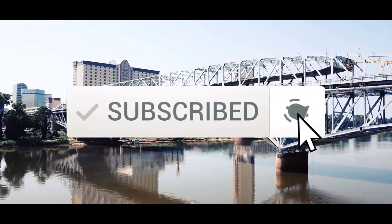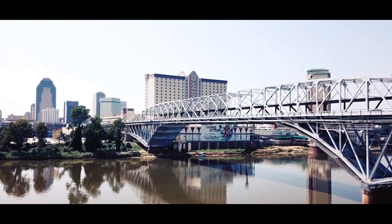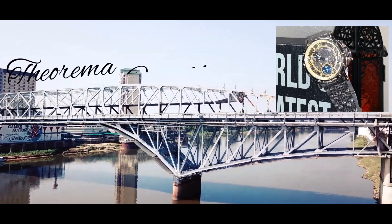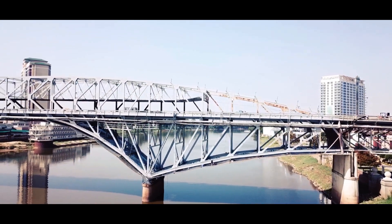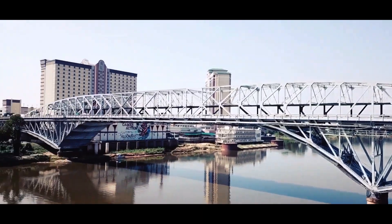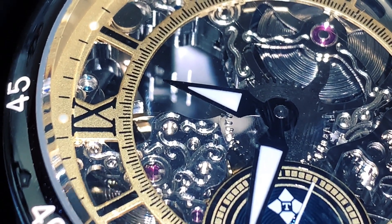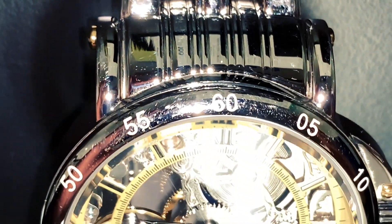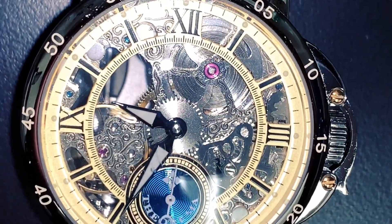Click the subscribe button for more of my videos. Hello and welcome to my channel. My name is Gabriel and I'm the Time Collector, and today we have this manual wind watch made by Tufina Watches — the Theorema Casablanca, to be precise. I hope you enjoy.